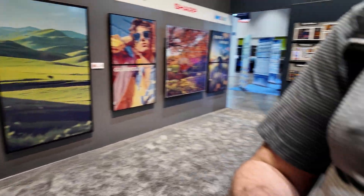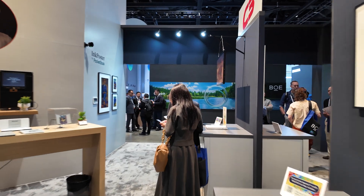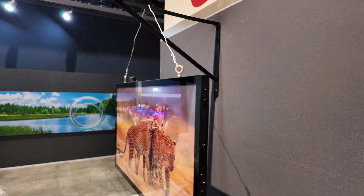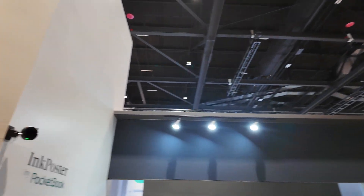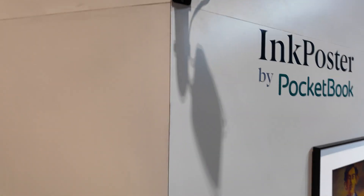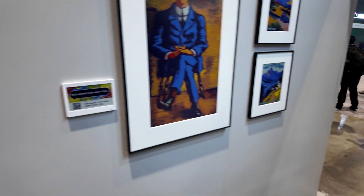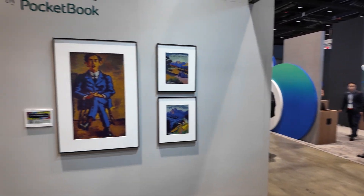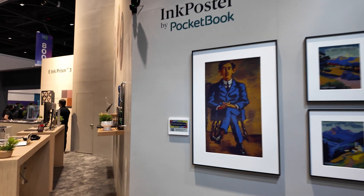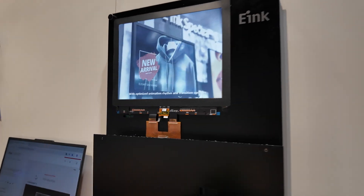E-Ink is considering using that and they're showing it right here at the booth. The screen up there has a receiver for the power which is running it. There's a bunch of power beaming across the whole booth. Here's a Pocketbook ink poster art piece also at the booth.